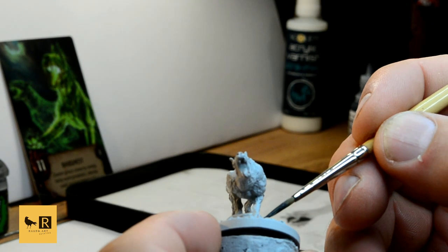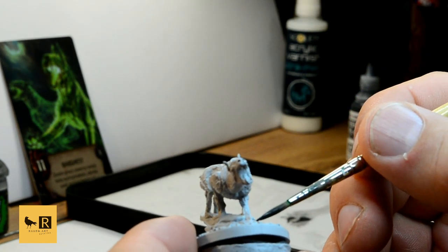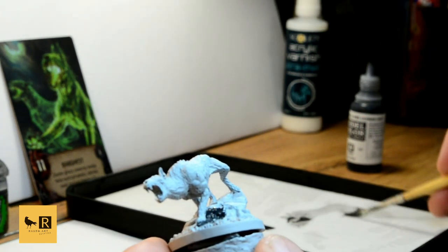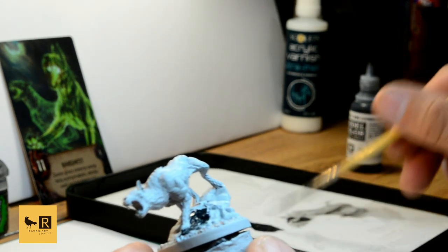The plan for this mini is that it stands on a rock in the middle of the swamp. So we're going to try to create a bit of a watery look around this rock later on.